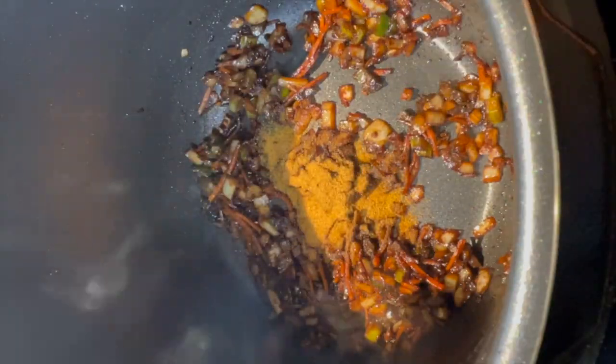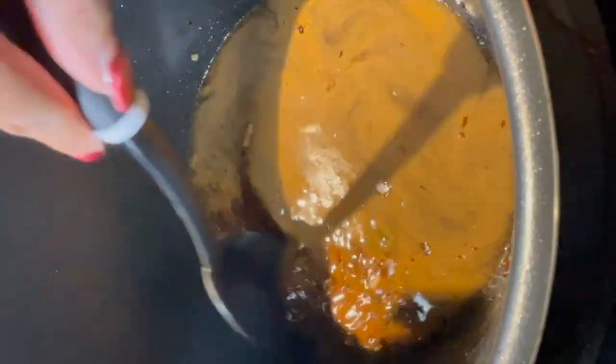Next, add in beef bouillon and about two and a half cups of water. Give it a good stir before adding in thyme and some ketchup. Stir it again before adding back in the beef neck bones.